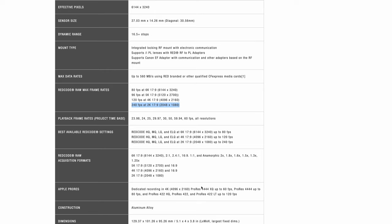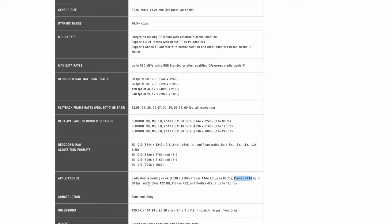On top of that, we get half a stop more dynamic range, which RED is stating. I love getting more dynamic range, though the dynamic range on the original Komodo is already pretty great. We still have ProRes options, but where the normal Komodo only had ProRes HQ 422, the Komodo X will also have ProRes 444 — so 12-bit ProRes on board, which is nice.